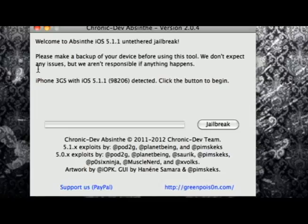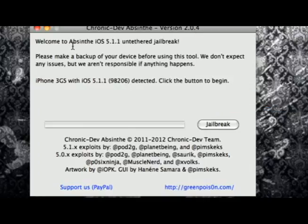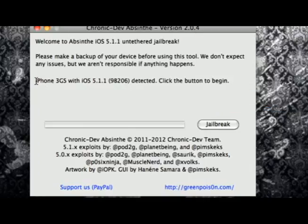So as soon as you have your iDevice plugged in, you will see that the jailbreak will then say please make a backup of your device before using this tool, just in case if anything happens. As well, we don't expect any issues, but we are not responsible if anything happens.